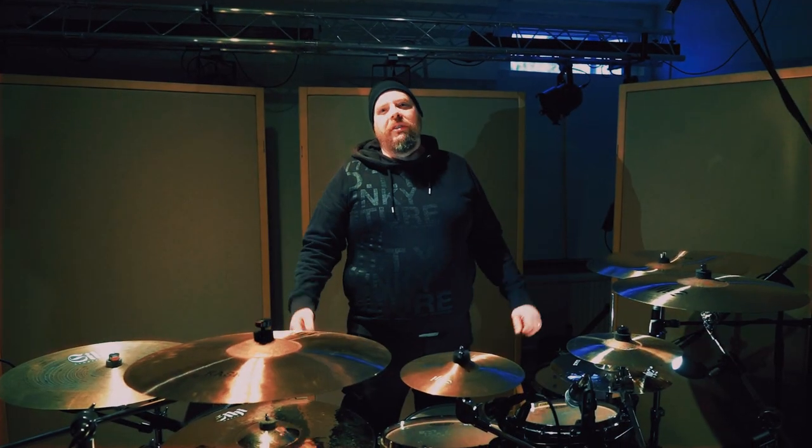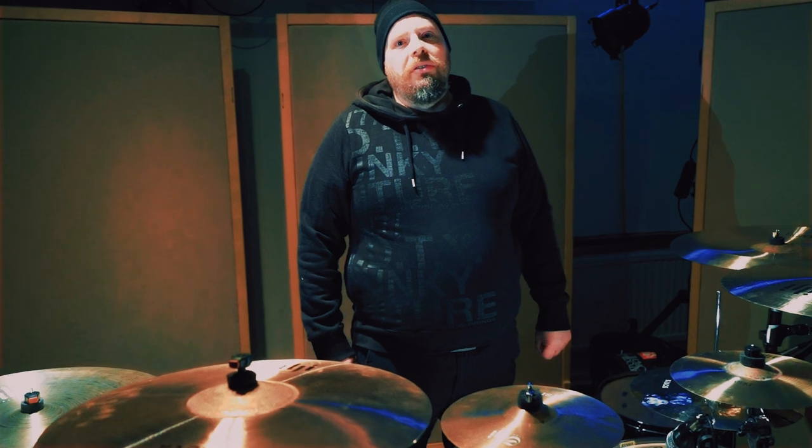Well, that's it — thank you for watching. Remember, take care. And thanks to C-Huse Cymbals for giving me this opportunity.